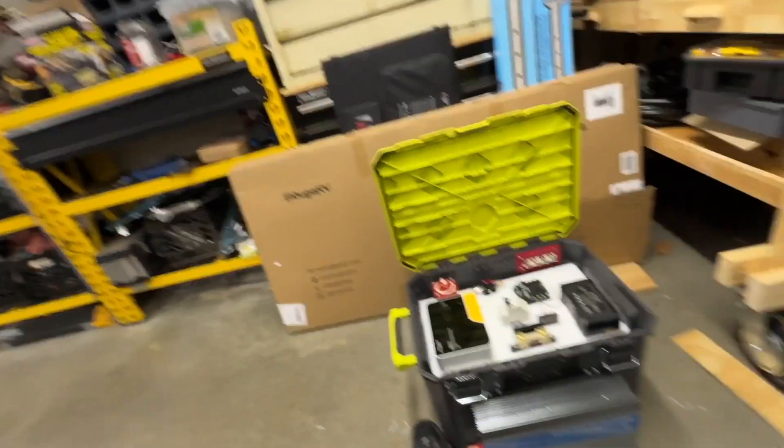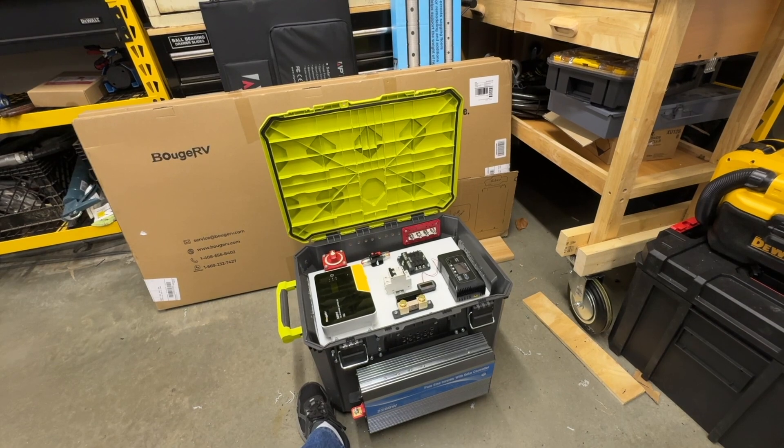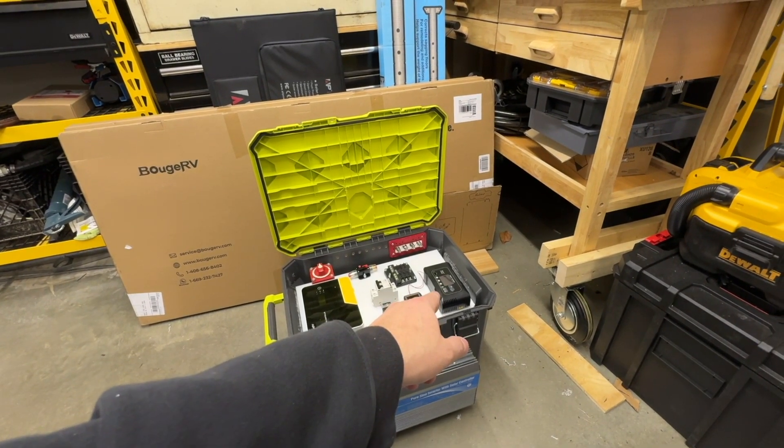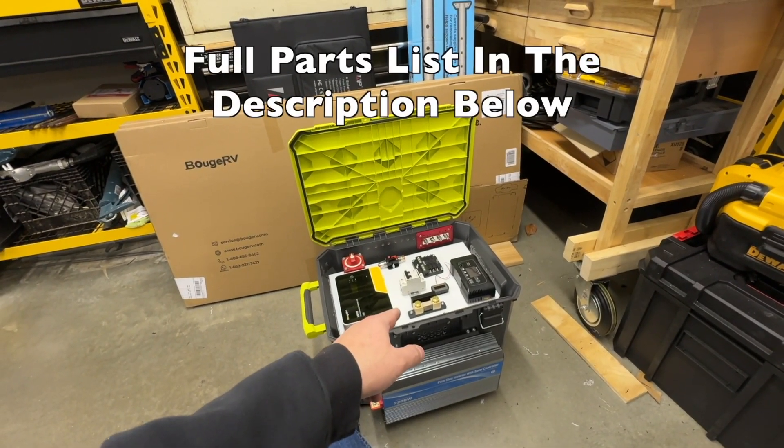If your time means anything to you, it's just so much easier to buy a mid-sized solar generator for anywhere from $600 to $1,000. The batteries alone — three of them — were $700. The charger was $70.